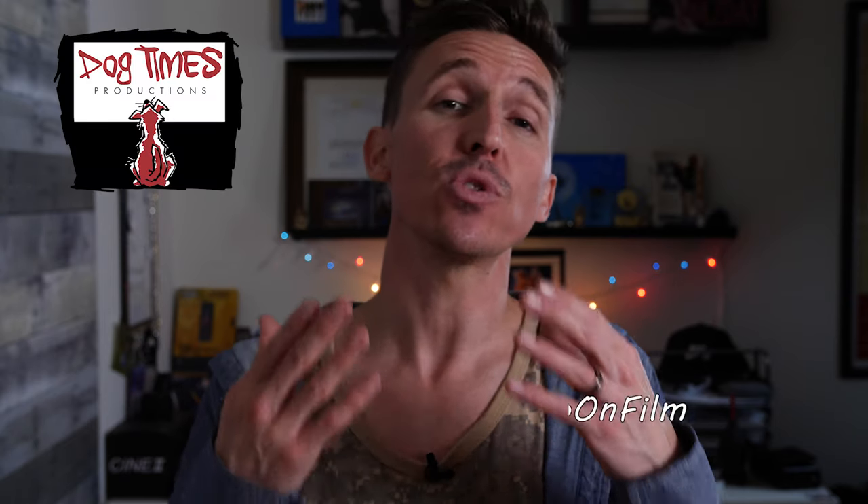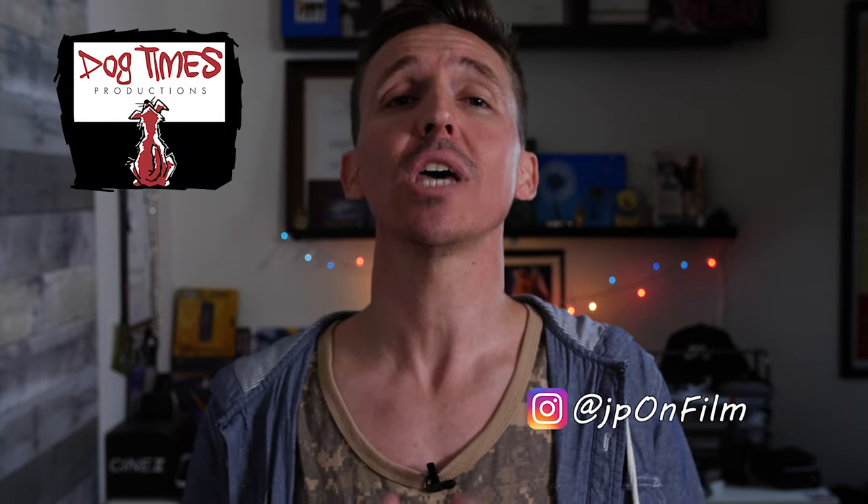I thought I'd break it down and do this video, which is basically just my idea of what we should have in our kits as micro, low-budget, independent filmmakers. This isn't one of those videos where it's like 'this is the lowest budget lighting kit to fit all your needs' with three little dinky lights. This isn't really about saving money, because in my experience, when you skimp on money, especially when it comes to lighting, you're going to pay for it later down the road.